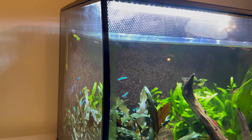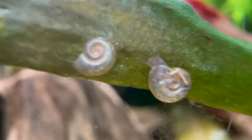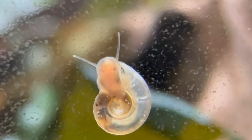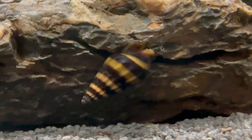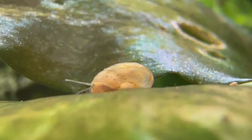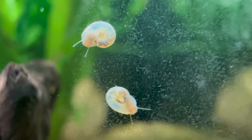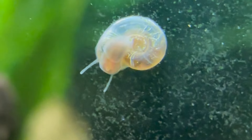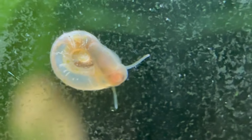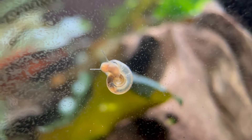I'm not sure whether to call the next one a flaw — it's about pest snails and, once again, the back compartment. If you're unlucky and get pest snails in your Fluval Flex, it is almost impossible to get rid of them because of the back compartment. Normally you'd introduce something like a loach or an assassin snail to hunt the pest snails, but because of the back compartment, you'll always have some pest snails back there. I tried putting a pea puffer in before and it worked great in the main tank, but the moment I removed it, the snails came straight back from hiding in the back. Unless you completely clear out everything and start again, there's really no way of getting rid of pest snails.